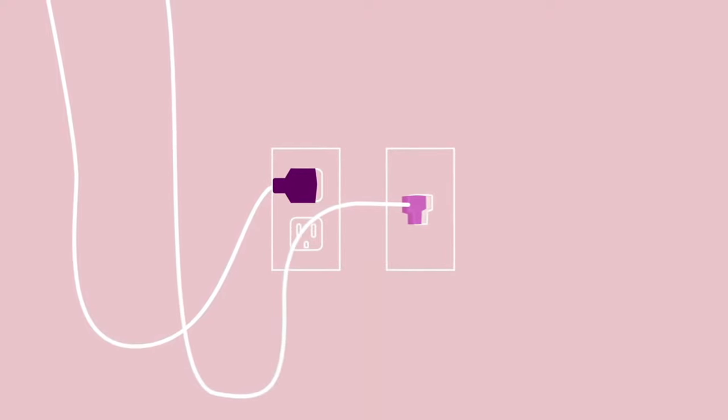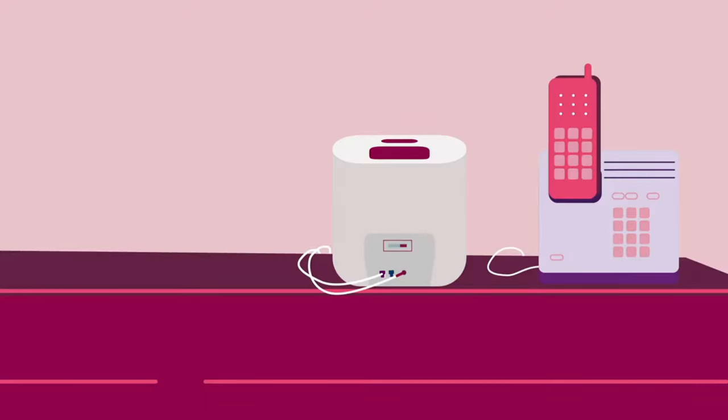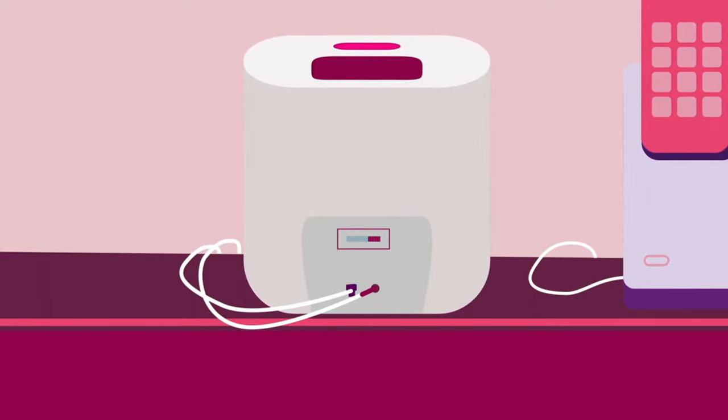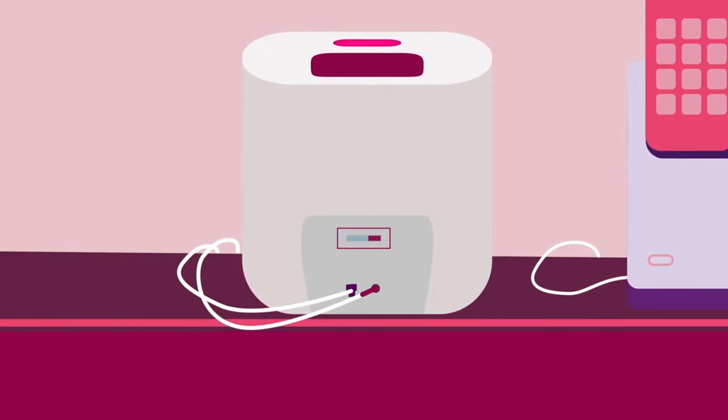If you used the landline-based option, plug the clear end of the phone cord that came with the home communicator into a phone jack in the wall. Then plug the cable from your landline phone into the blue jack on the back of the home communicator. Press the flashing message button again. If you use the option without a landline, you can skip this step.